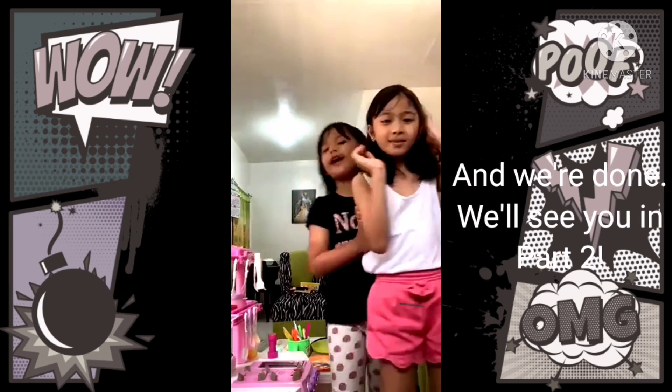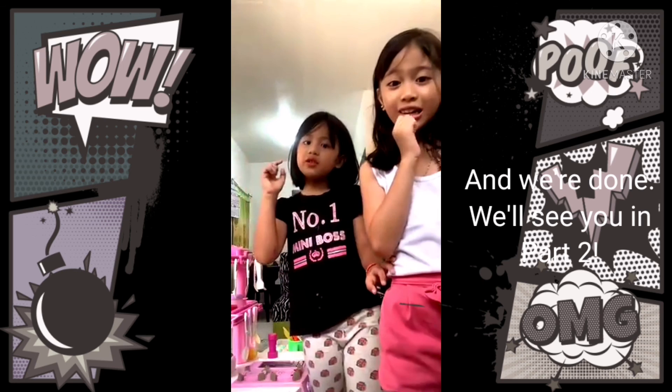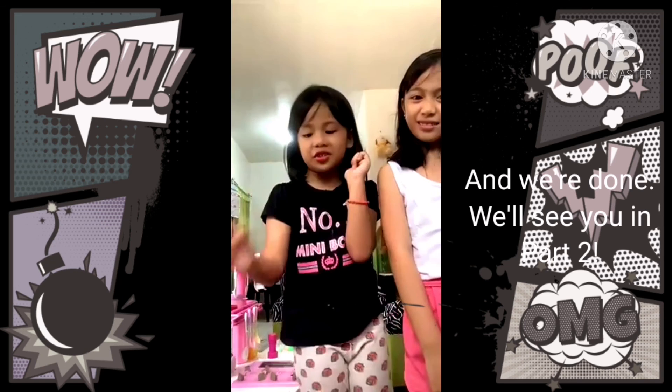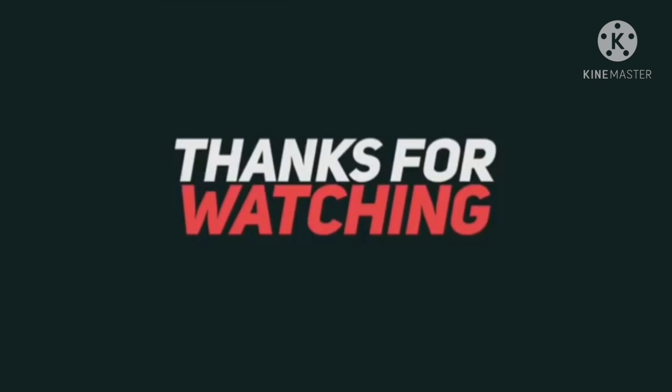Okay, so we're done. And now — goodbye guys! And watch part two, and part three too. Back to school. Okay, so bye! Love you. Bye bye!